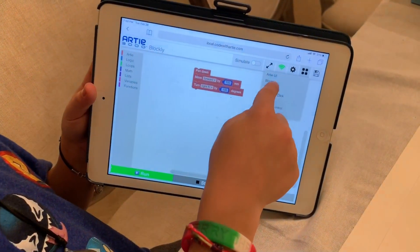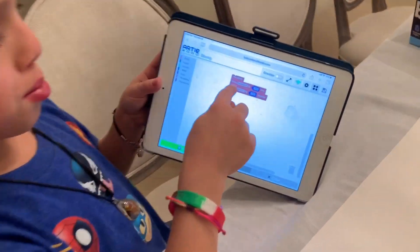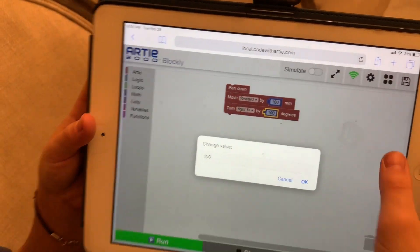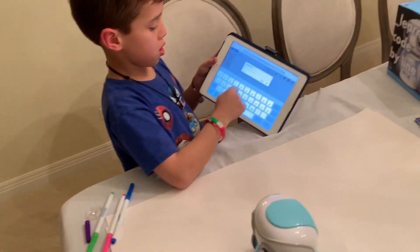And it's right on top of JavaScript. I've just made this: pen down, move forward by 100 millimeters, and turn by 100 degrees. Now I'm going to change those degrees to 108.